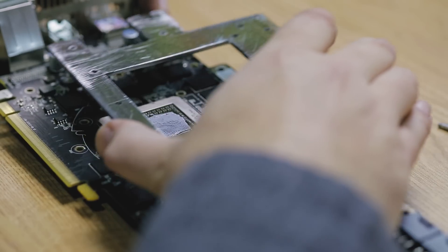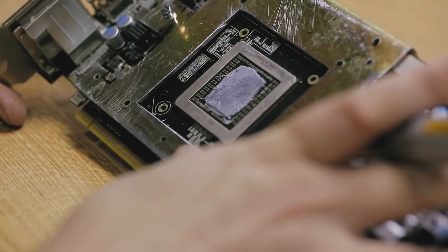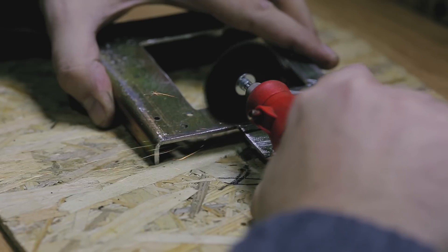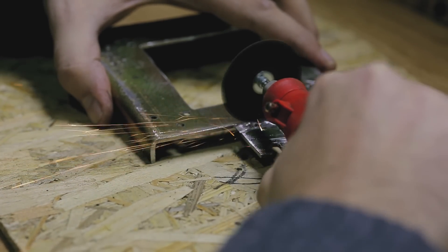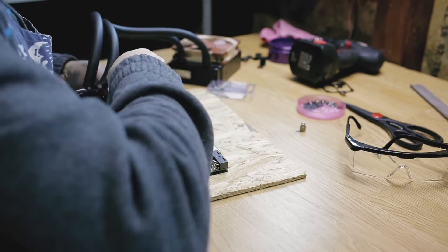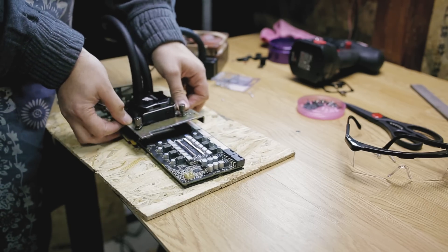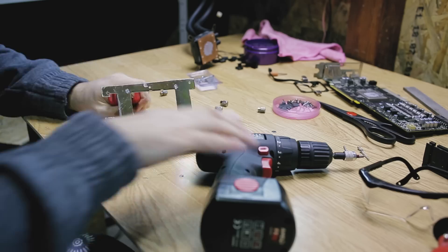Now I test to see if everything fits and look for any components that might get crushed or get in the way of the plate, and do the necessary cuts. Because of a blunder I ended up cutting on the wrong side of the plate, but it wasn't all that critical. Next, I install the screws that will hold the pump and make some tests. Here I am using 3mm screws that are 10mm long, but I do recommend having at least 15mm long screws for a better fit. I used a bolt on the other side to have the screws secured in place.